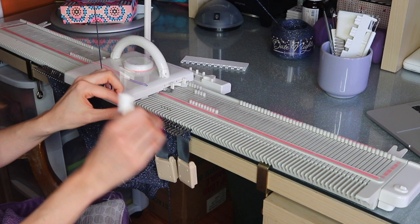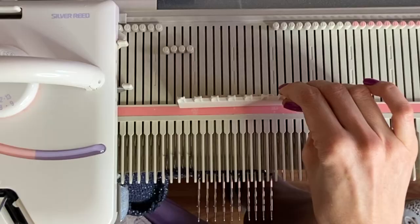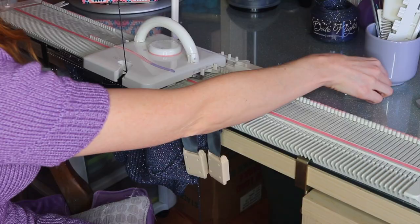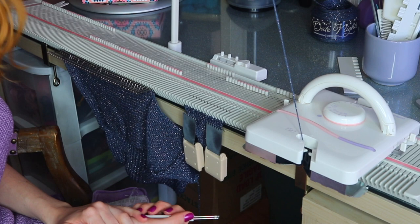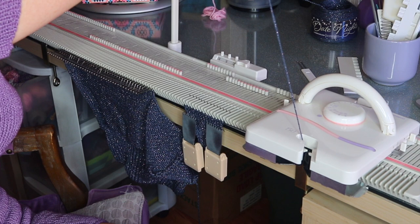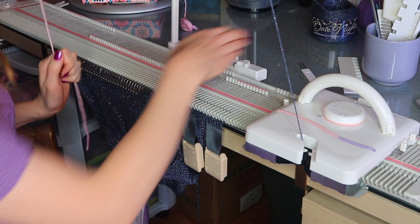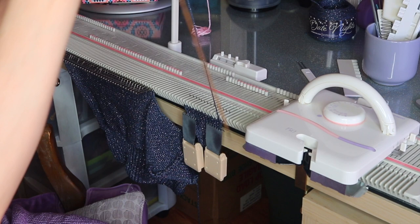To get these needles on the right side back in work, move them to C position using the back of this tool. Then when I knit they'll all be in work. Now we're just going to scrap off with waste yarn. To scrap off, thread up some waste yarn — I have all my waste yarn in little segments because I like reusing it; I have tiny balls I use for shoulders and necklines. Take your yarn out of the carriage and leave a 20-inch tail so we can seam the shoulder later. Then thread in waste yarn and scrap off — just knit with waste yarn for about an inch to an inch and a half.